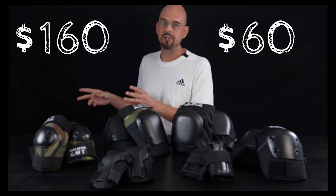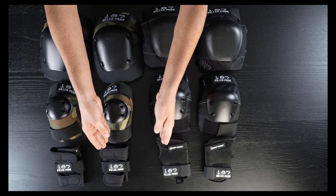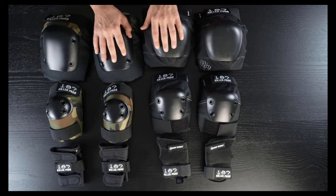187 Killer Pads has options that aren't about aesthetics but about functionality. Each type or level of pad has definite and specific changes for the functionality you might want, and that's really nice when you're going to be spending between 60 and 160 dollars just for the knee pads. Let's look at some of these options you might not have considered before.